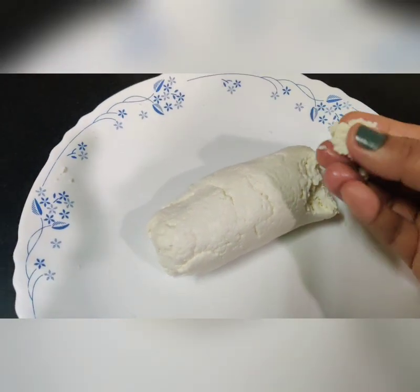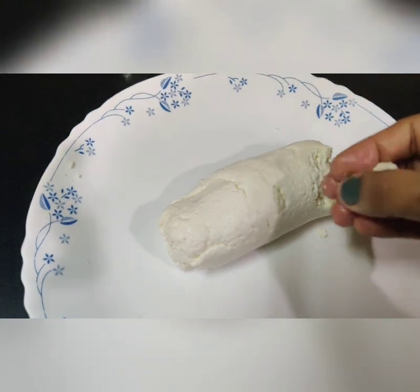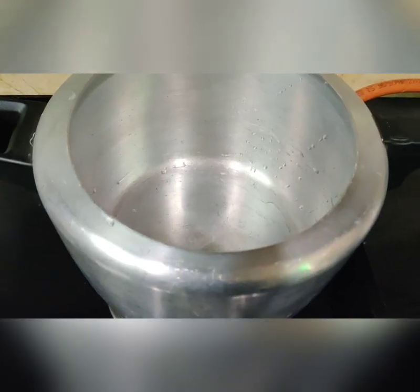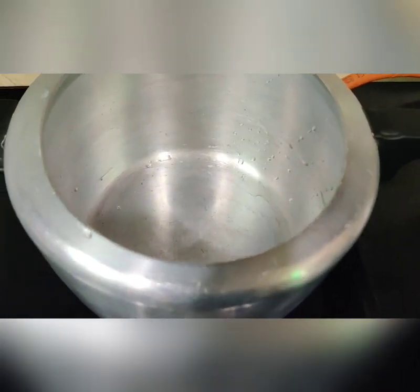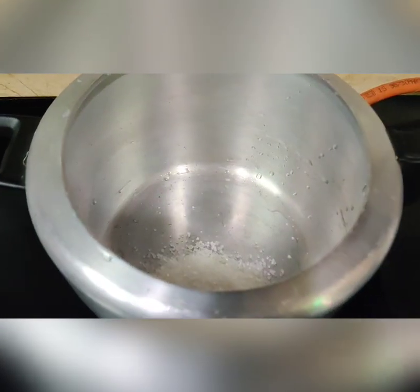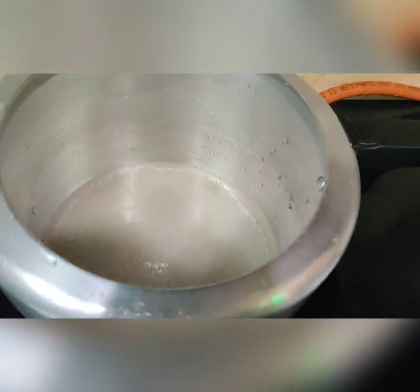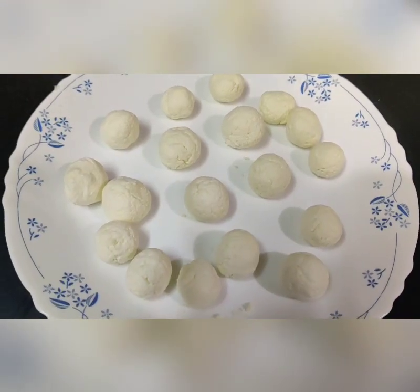The next step is to take small pieces and make round balls in the shape of rasgulla you want. Meanwhile, take a pressure cooker and add 1 cup of sugar and 4 cups of water, and bring this mixture to a boil.